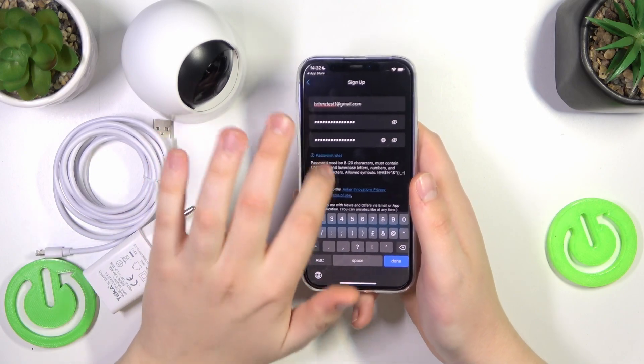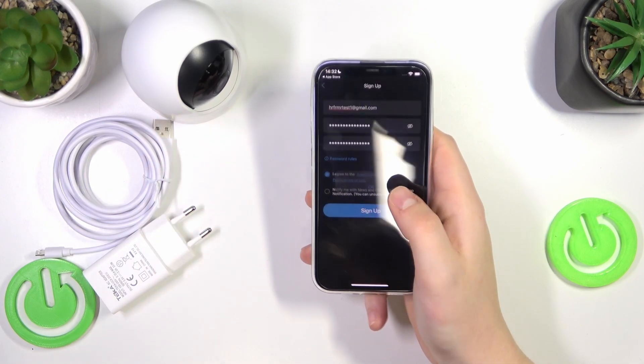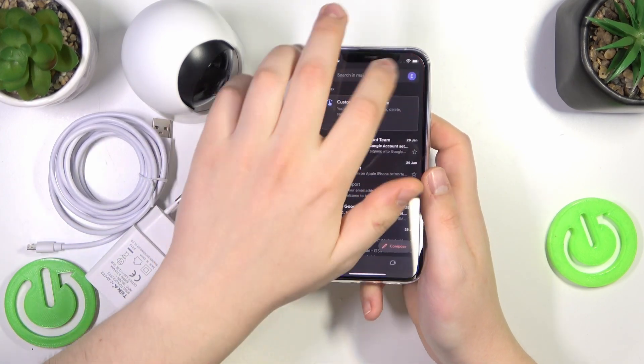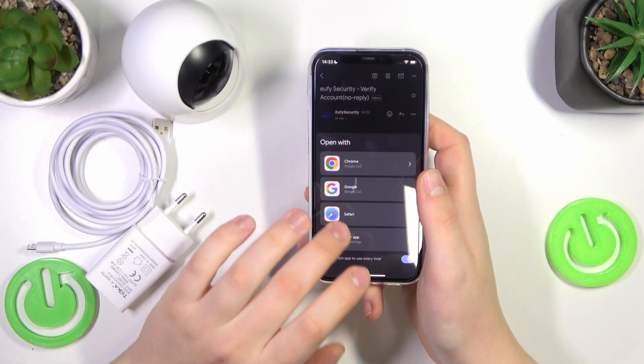Those are the password rules if you're interested. Then mark that you agree to the Anker Innovations privacy policy and terms of use, and tap the sign up button.